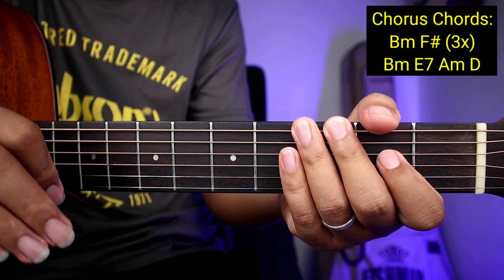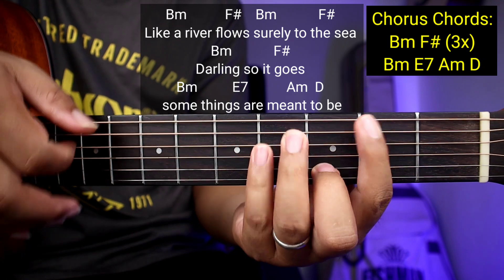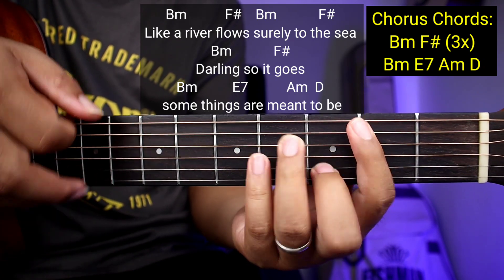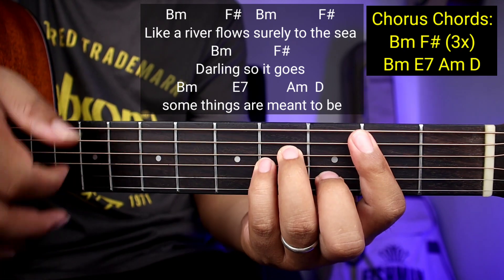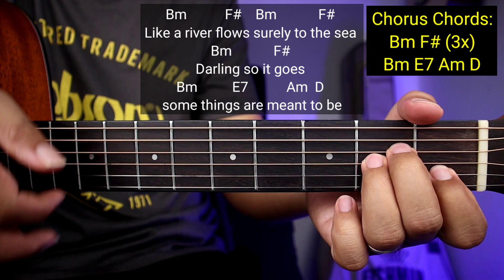Ganon kadali guys yung mga chords nya no. Same pa rin yung kanyang strumming pattern. Kanta na kagad natin sya para mas makuha nyo. 'Like a river flows, surely to the sea. Darling, so it goes. Some things, some things are meant to be.'